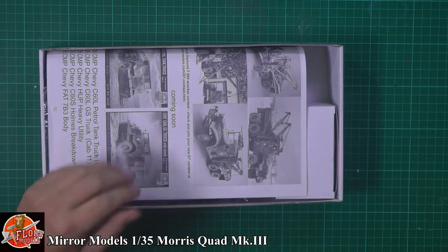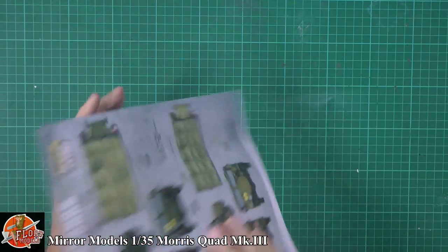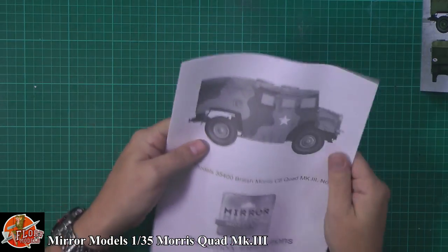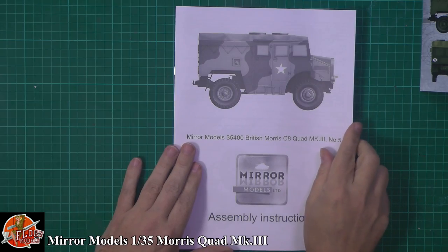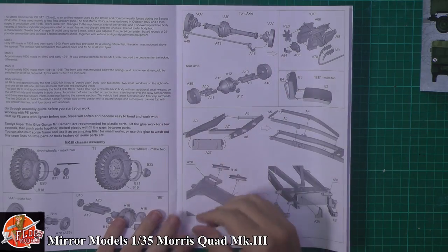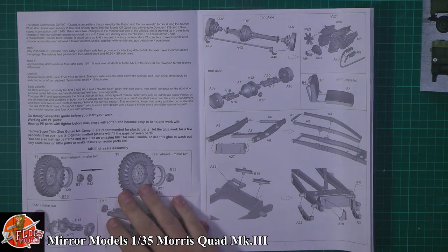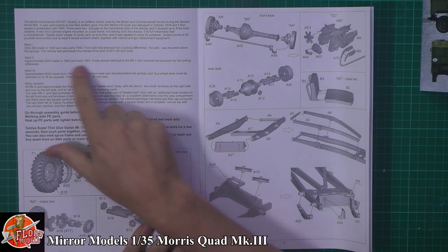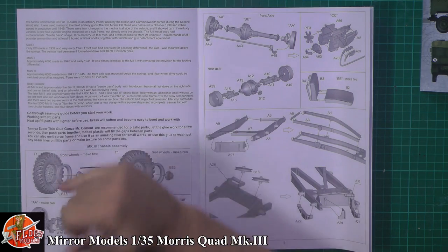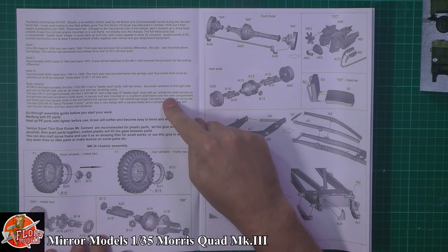In the box we have an instruction booklet — we say little, it's actually quite a large one. Mirror Models is all over it with the usual CAD work, very nicely exploded diagrams. There's a little bit about the history of the vehicle, the quad, covering the Mark 1, Mark 2, Mark 3, and the body variants. This is the Mark 5 body, so obviously there are different variants throughout.